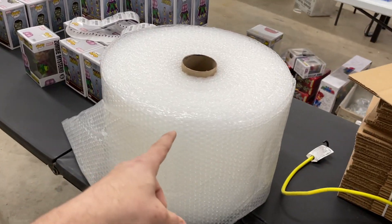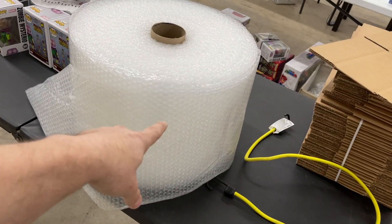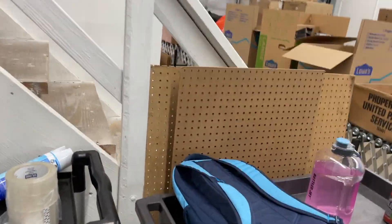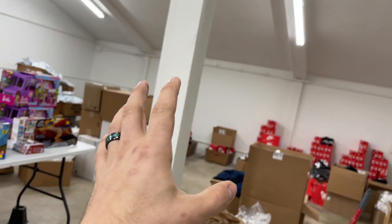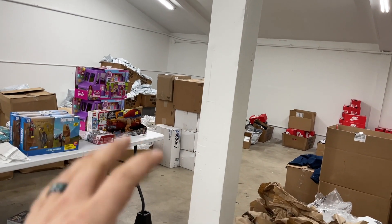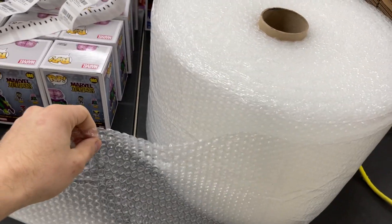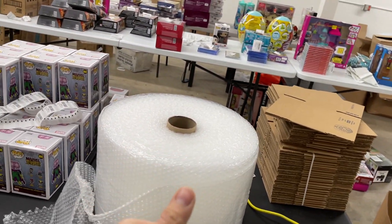We just got the keys to this warehouse space, which is why there's no equipment yet — I'm bumming supplies from our other warehouse. For bubble wrap on a budget, the number one tool is a bungee cord, and number two is a pegboard. We're going to put pegboards up on these two beams. On the pegboard we'll put hooks for tape pens, box cutters, and measuring tapes, plus two pegs for the bungee cord through the bubble wrap roll so it's easy to pull down rather than fumbling on the table.